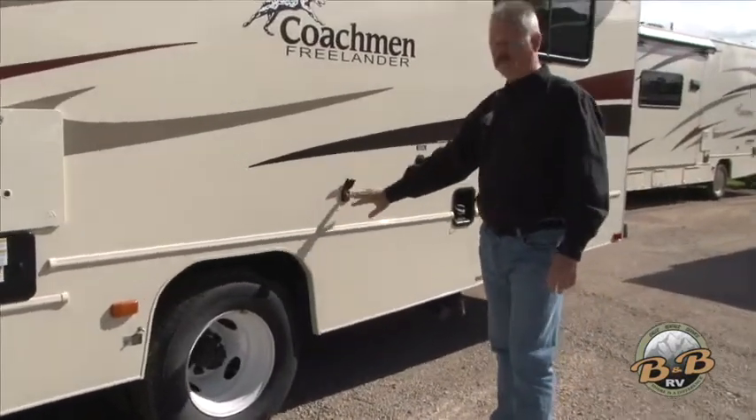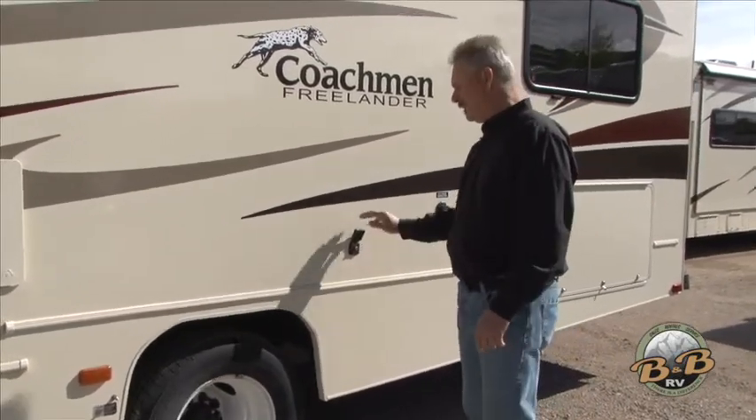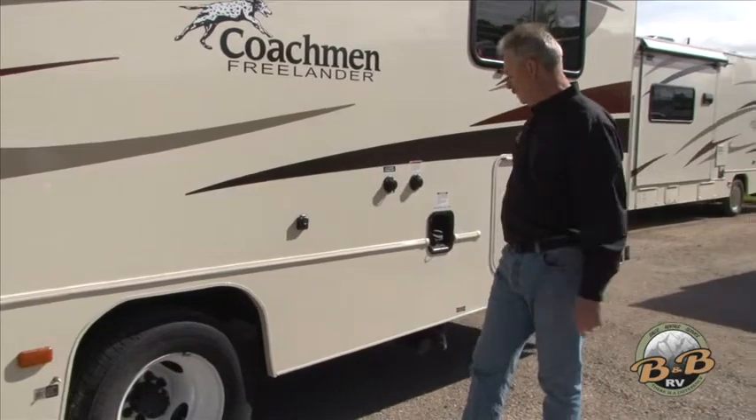This is just a hookup for cable TV. If you're going to hook up to cable TV at the campground, that's your cable hookup. There'll be a cable in the compartment here.